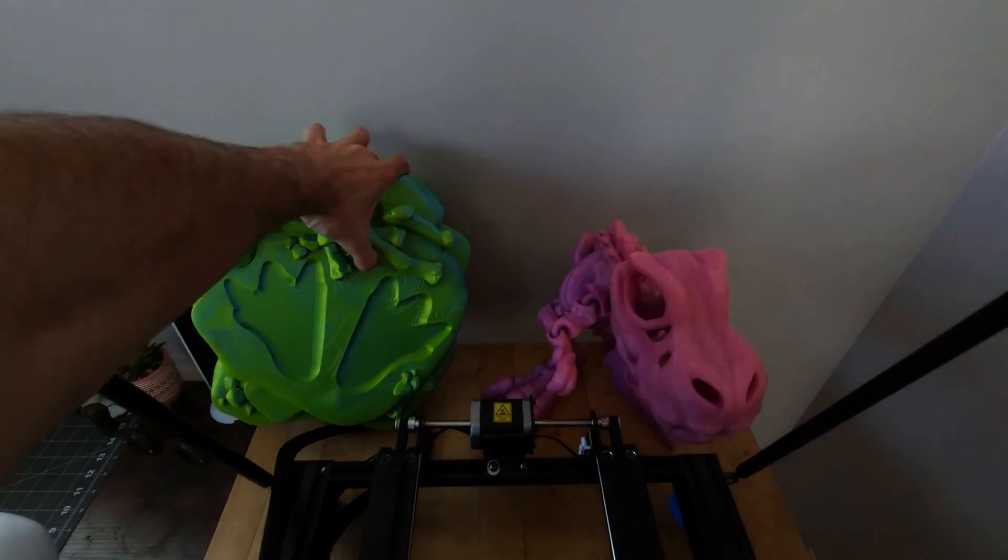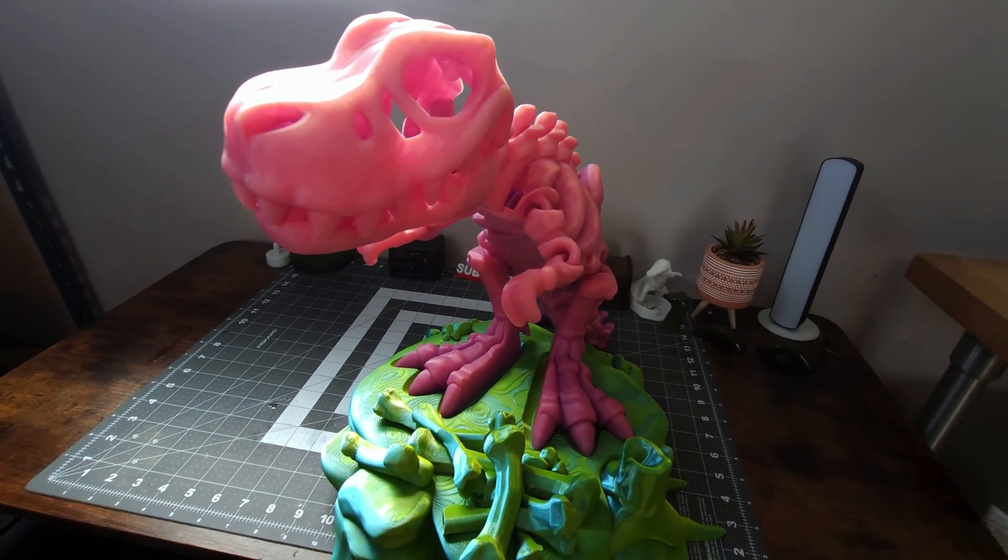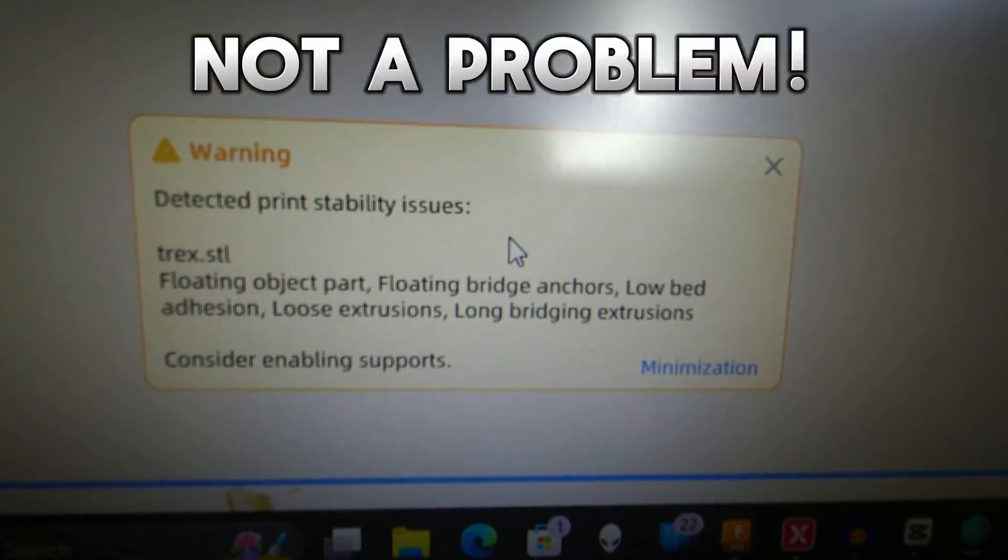Let's talk about the cooling. One of my first projects was this huge 300% flexi factory T-rex, and with all the warnings in Anycubic's slicer about overhang instability issues, it was not a problem.